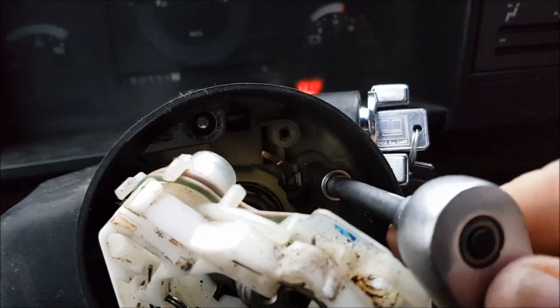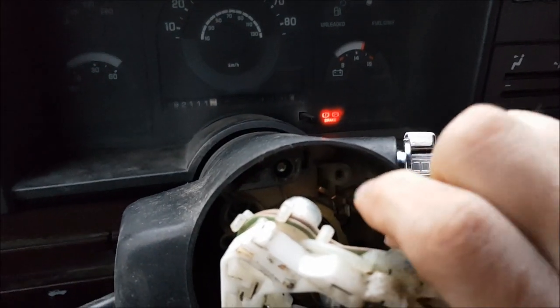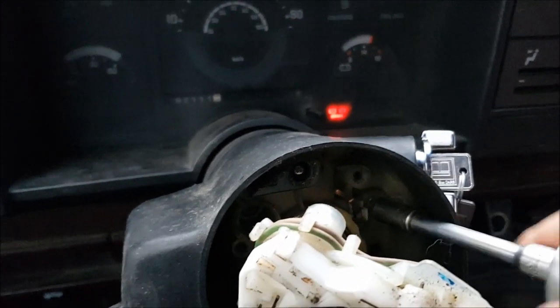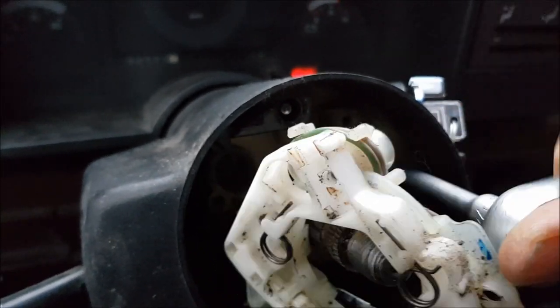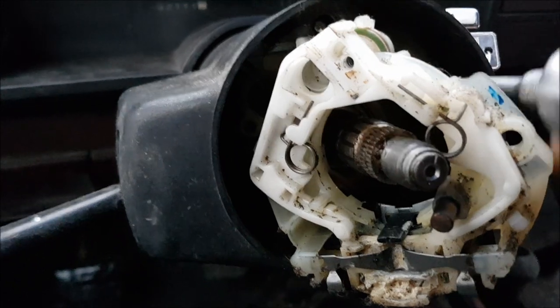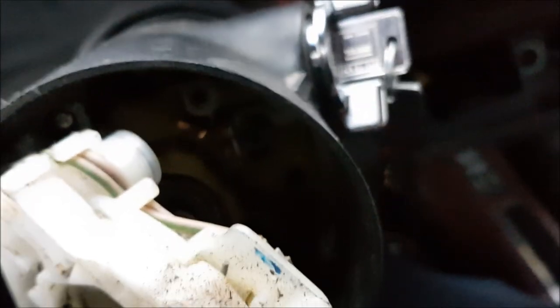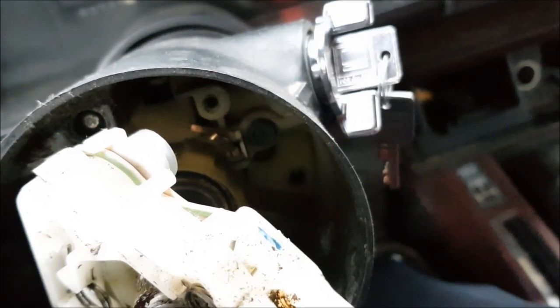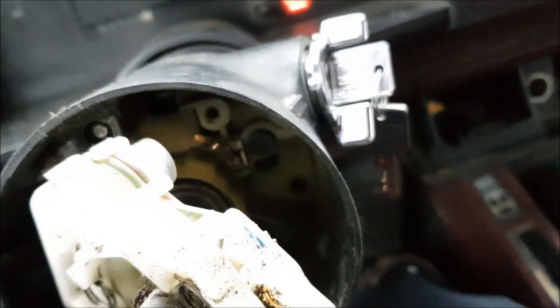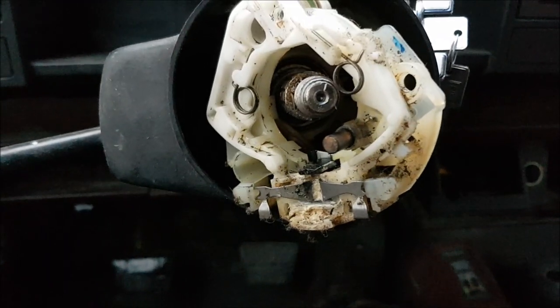Now that we got that down in there and got it started, we're going to take our 8mm socket wrench and get down in there and thread that pin in until it's snug. You don't have to crank it down, it just sits down in there. It threads into some plastic probably on the other side, so always a good idea to take it a little easier on those.